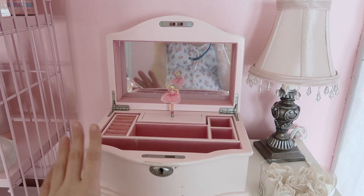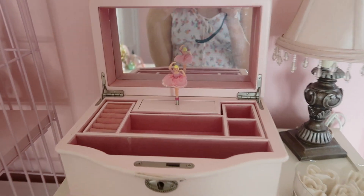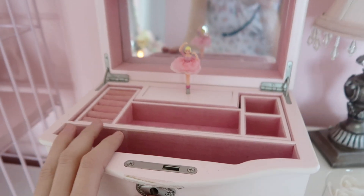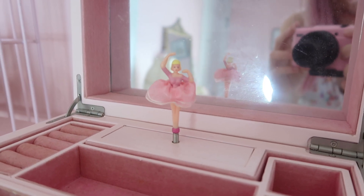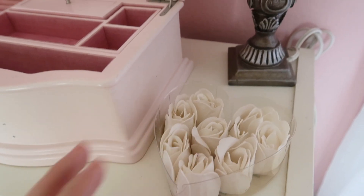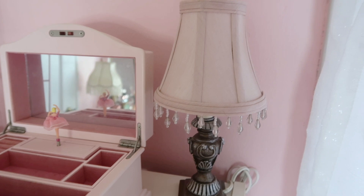Moving on up here — I literally just bought this today. It's so stinking cute. I do have to clean the mirror, but this little thing just brightens my day and it's so aesthetic. I can't wait to put jewelry in here, and it actually works too — let me just wind it up for you real quick. And then over here I just have my fake roses. I got these from Dollar Tree a really long time ago and I think they look perfect over here. And then over here I just have this new lamp that I just thrifted. I do need to find a way to plug it in, but it's super cute and so shabby chic with a mix of glam.